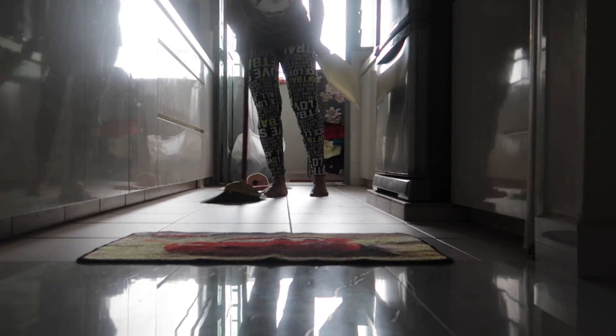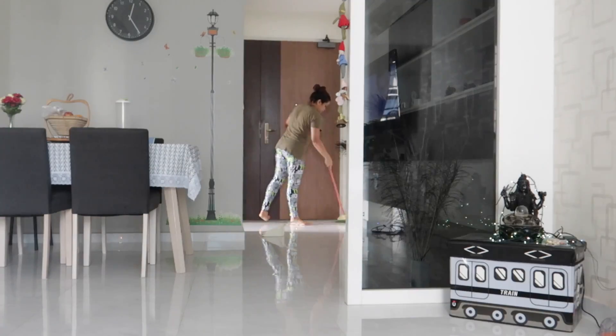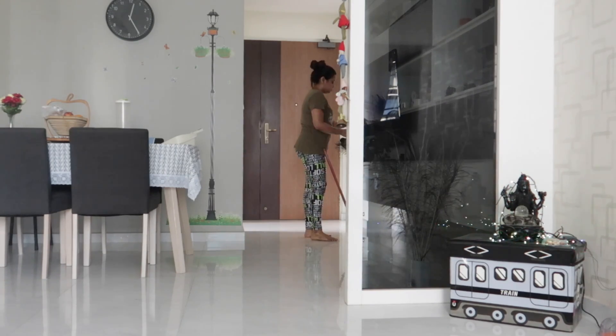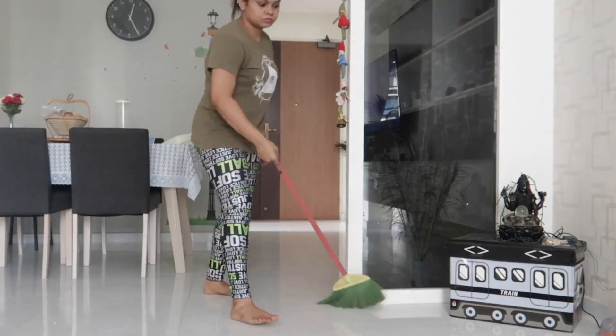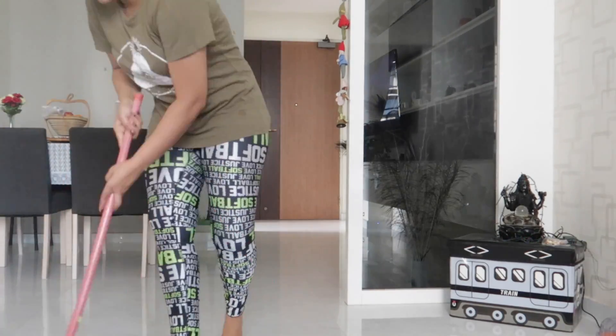I've started sweeping from my kitchen — this is a fancy broom I got in Singapore since I couldn't find an Indian broom here. I always start from the kitchen and then move to the living room. The tiles are white in color so I have to sweep and keep it really clean because even a single hair is visible on the tiles.